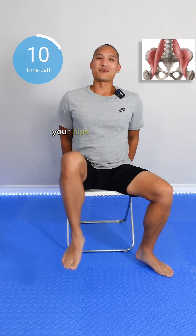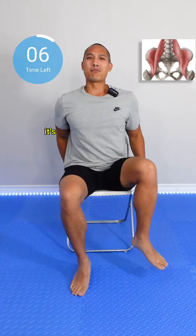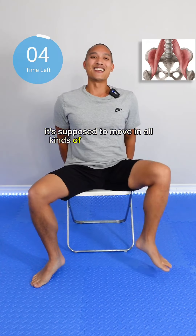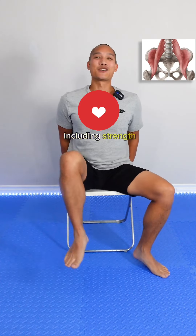Super important. Your hips are a ball and socket joint, just like this. So it's supposed to move in all kinds of ranges of motion. And right now we're focusing on that, including strength.